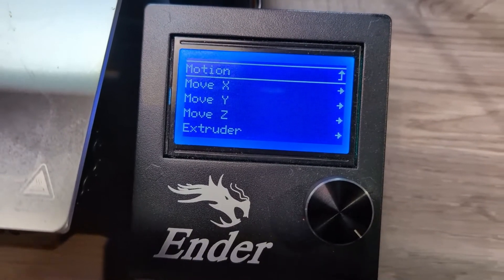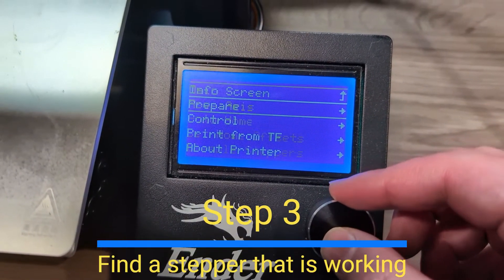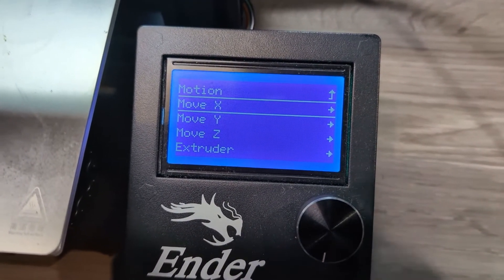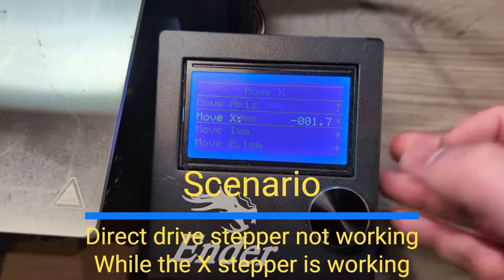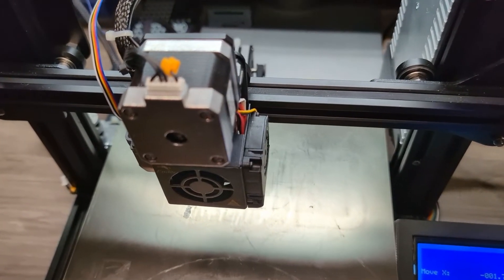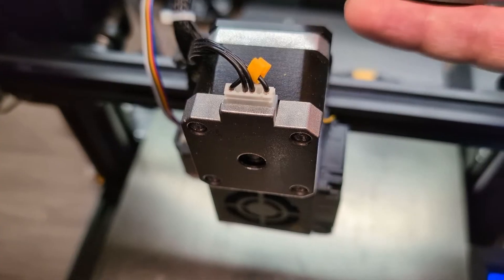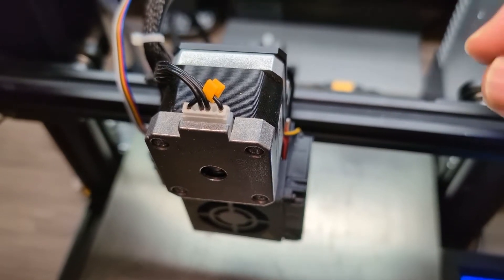Let's say you tried step two and your stepper motor did not move. Now find another motor that is actually moving. Go to Move Axis and find a stepper that's working — for example, if the extruder didn't work, move the x-axis and see if that one works. This assumes you've already checked the cables are connected and nothing obviously visible is causing the problem.